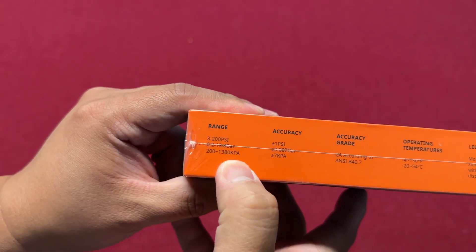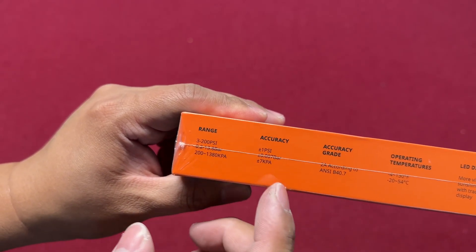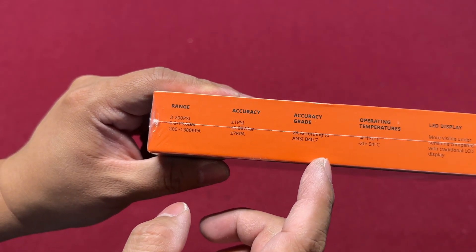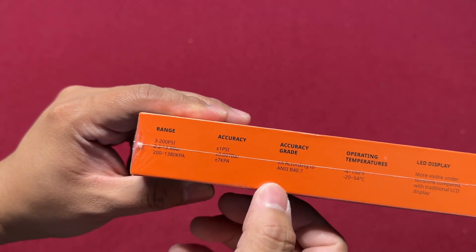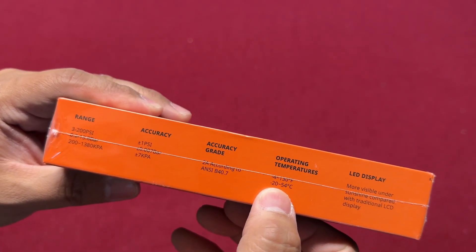It has different measurement units: bar and kPa. Accuracy is plus or minus 1 PSI, which is good accuracy. The grade on it is 2A, though I'm not sure what 2A refers to. The operating temperature is negative 4 up to 130 Fahrenheit, or negative 20 to 54 Celsius.